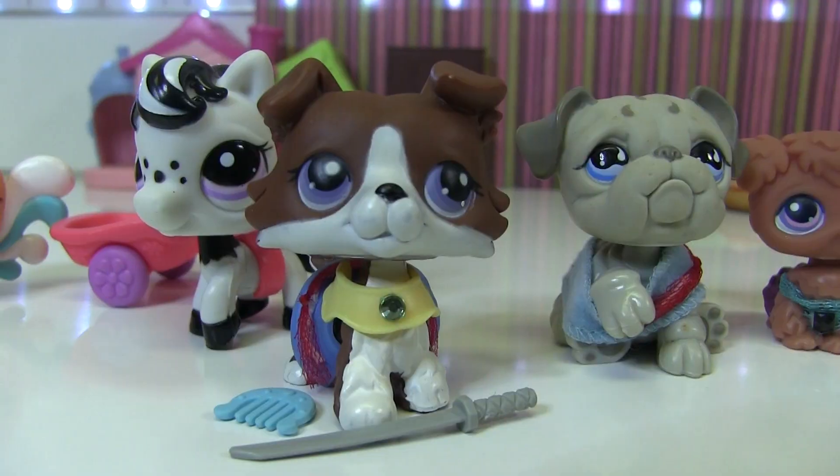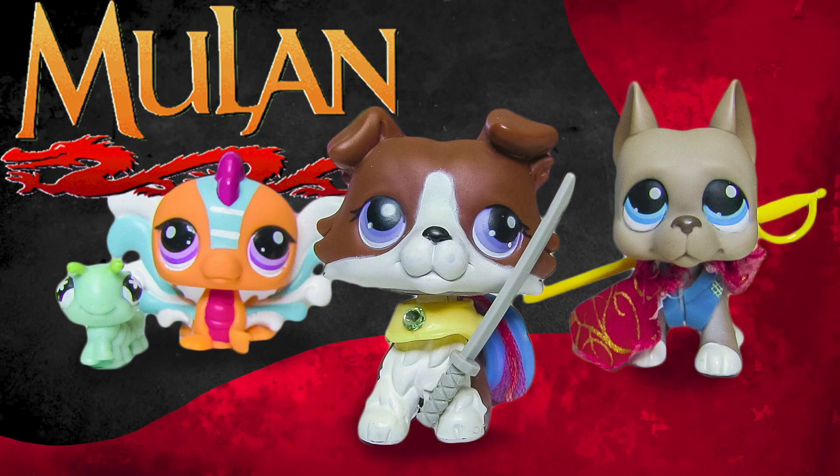Let me know if you think I did a good job and what I should do next. Thank you for watching — I hope you enjoyed me recreating Mulan in LPS form. Please check out my new YouTube channel, there should be a video up right now. Thank you so much for watching, see ya!